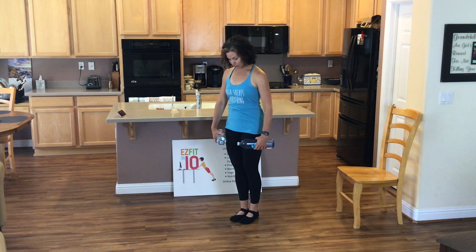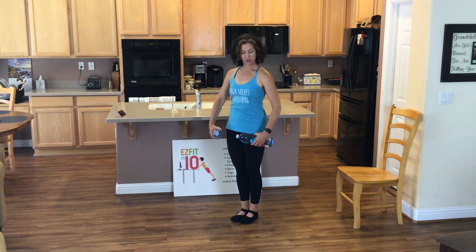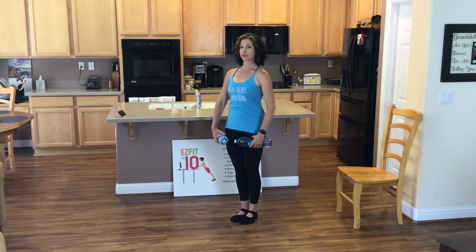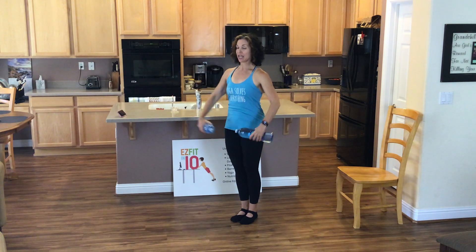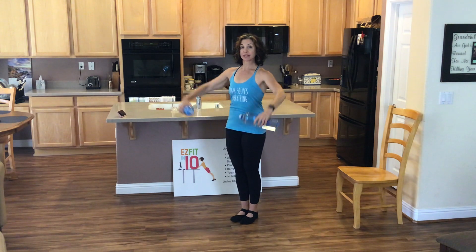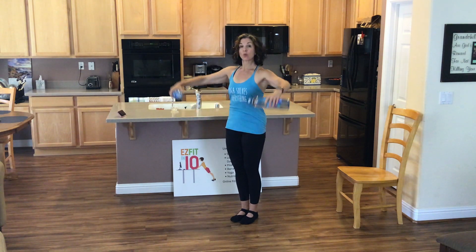Standing with our shoulders stacked right over our hips. Our legs are going to be in parallel. We've got our light weights or our water bottles. Tailbone pulls down to the ground. Here we go. Lift and lower. Reaching up through the crown of the head. Belly draws up and in. One more set.